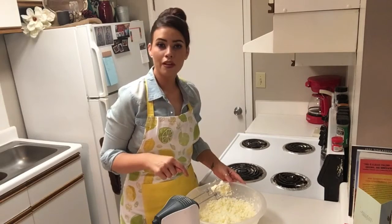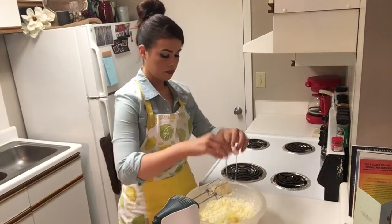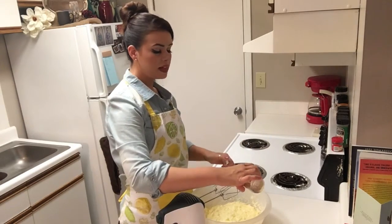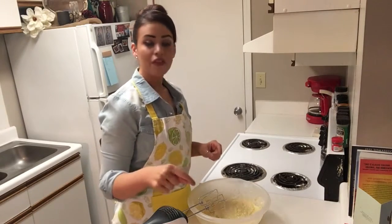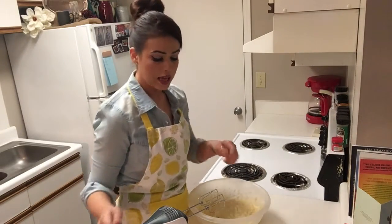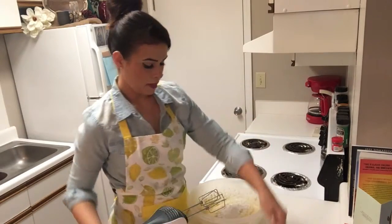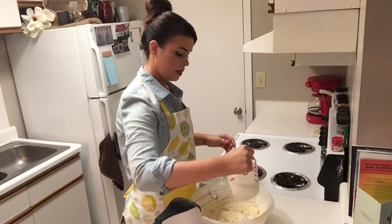We have our sugar and softened butter combined. Now we're going to add three eggs one at a time, and two teaspoons of vanilla. Now we're going to alternately add our flour mixture and the buttermilk just a little bit at a time — a little bit of flour mixture, mix that up, now some buttermilk.